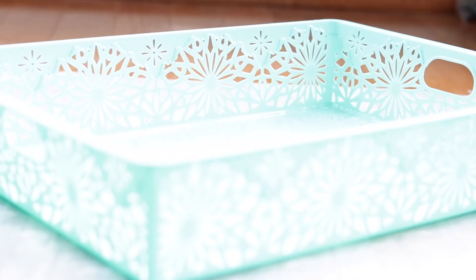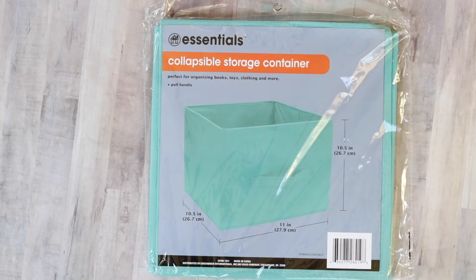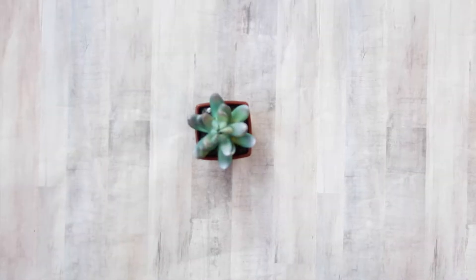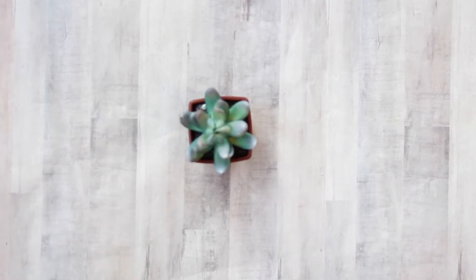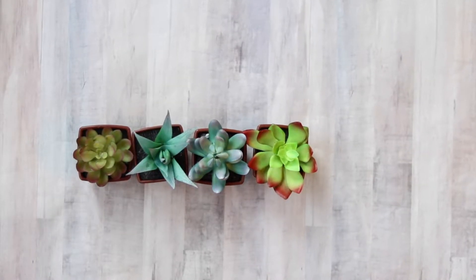Hey guys, today I'll be sharing my Dollar Tree haul with you. I'm loving all the spring colors that are out at the Dollar Tree, especially this aqua color. I picked up several baskets and bins in this color. These bins are great — you can use them for so many different things: in your closet for sorting clothes, in the laundry room, or in the refrigerator.